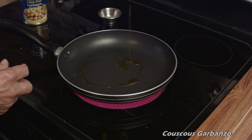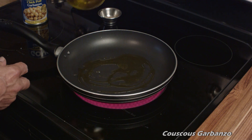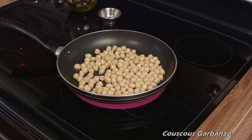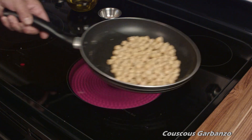We'll start off with a hot non-stick pan and about one tablespoon, maybe a bit more, of olive oil, and we'll toss the chickpeas right into the pan and start to heat them up. The goal here is not to cook them since they're already cooked — we're just going to toast them.